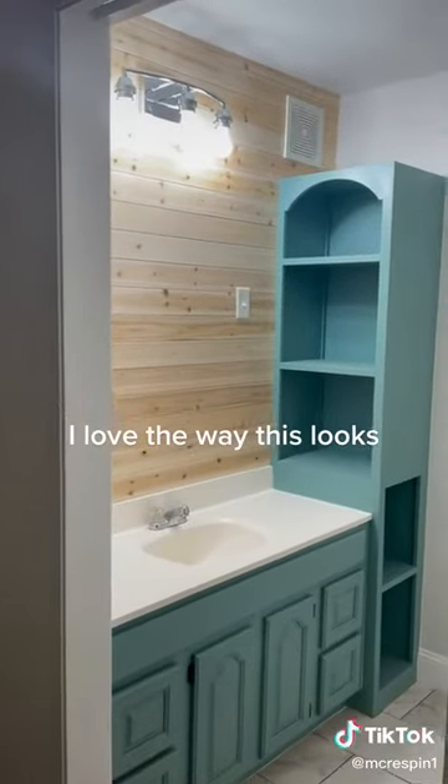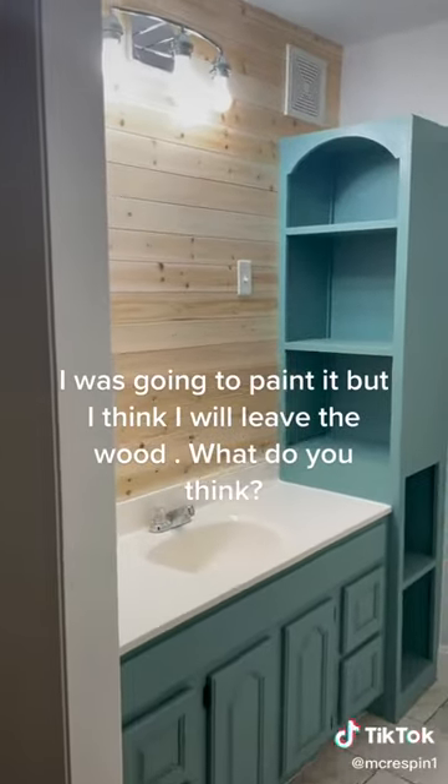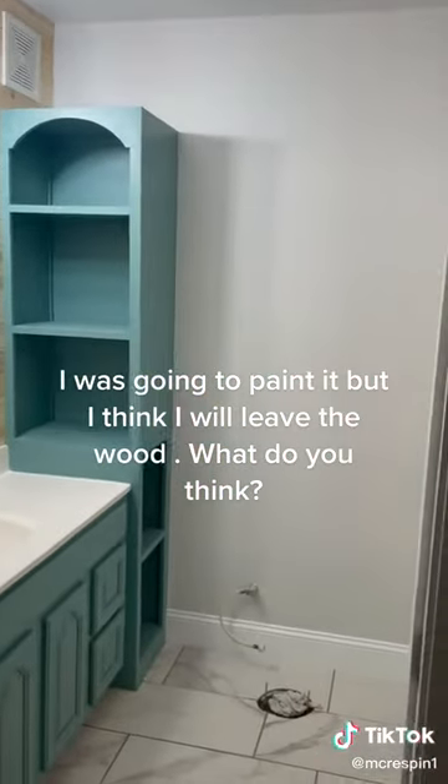I love the way this looks. I was going to paint it, but I think I will leave the wood. What do you think?